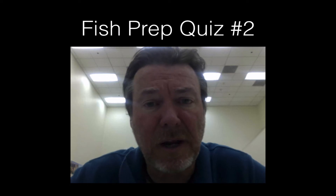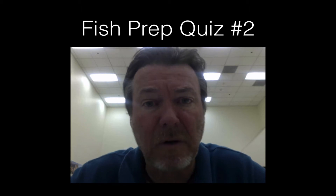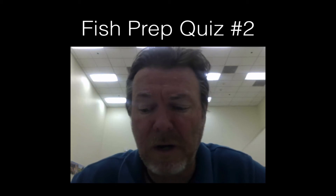My suggestion is write the answers down on a piece of paper. Remember, spelling does not count, but it does kind of commit you to your answer. I hope you're ready. Here we go.